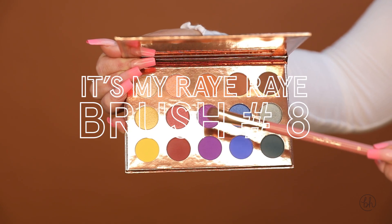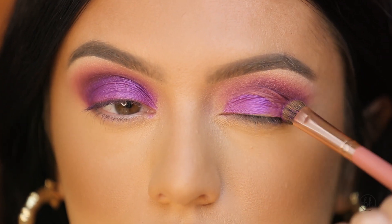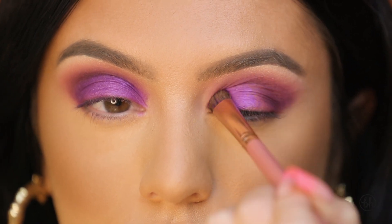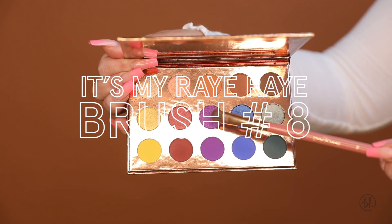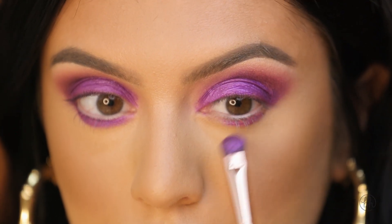Taking my number eight flat brush, also from the It's My Ray Ray collection, I'm going to go in with charmed and place this all over the lid. Taking my number eight It's My Ray Ray brush, I'm going back in with charmed and placing this underneath my lash line.